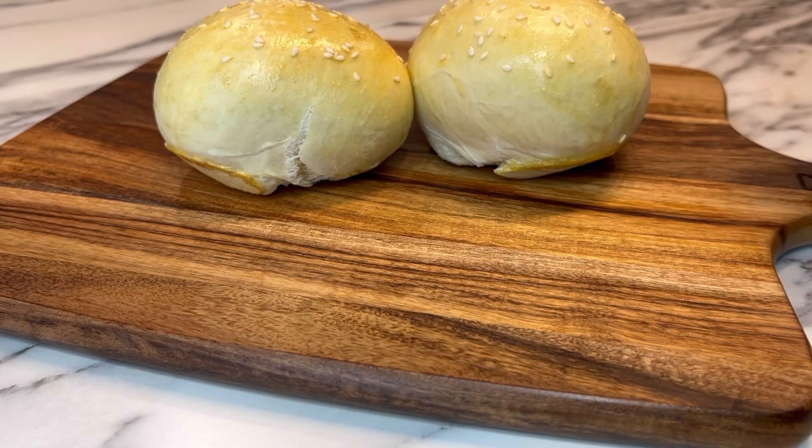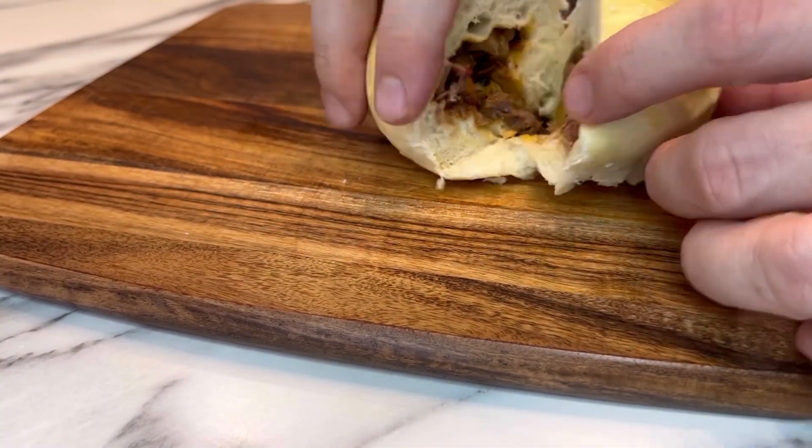And now check these out — they're ready to eat. Soft, chewy, tasty, brisket-filled meat buns. So good.